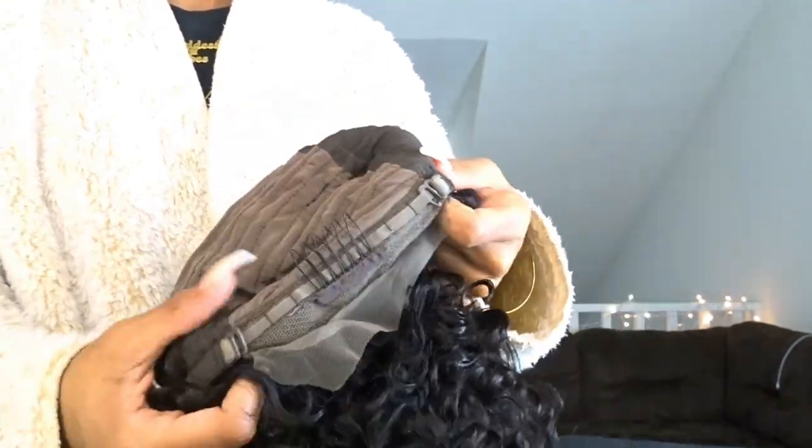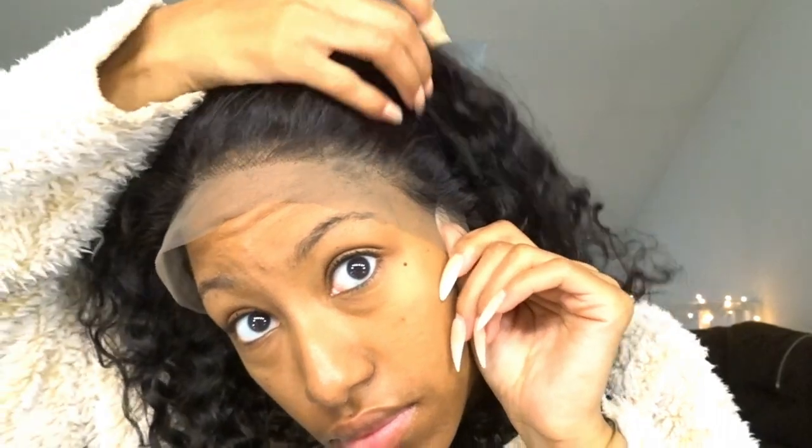This is pretty much what the wig looks like. There were a couple of combs — the only comb I left in was the one in the back; the other combs I cut out. I did not use the little clip in the back either.